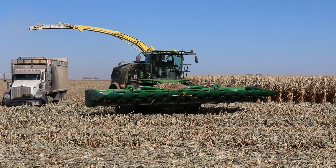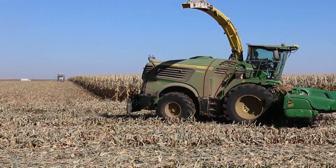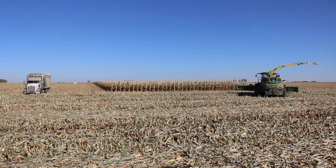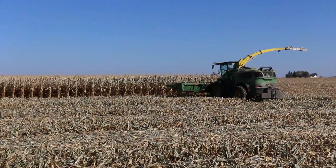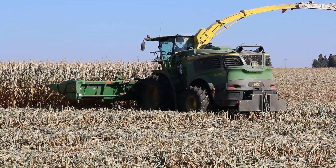Nice looking outfit. They've also got the Coima bumper in the back of the chopper — they've had to use that several times this fall.